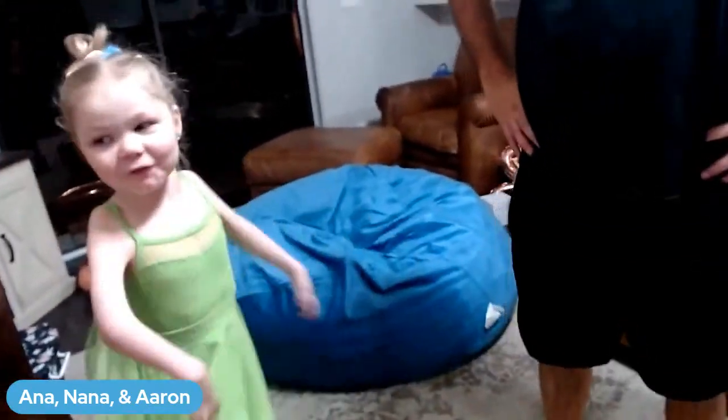Goodbye, goodbye! Bye guys, see you later.